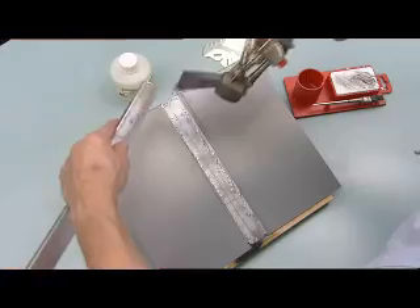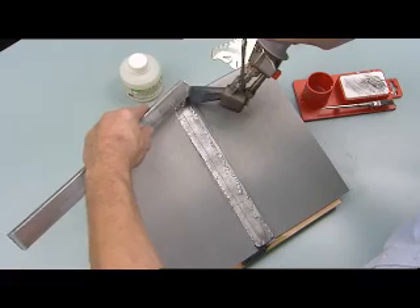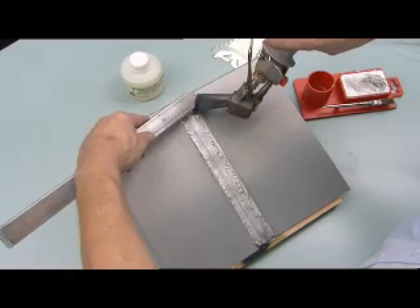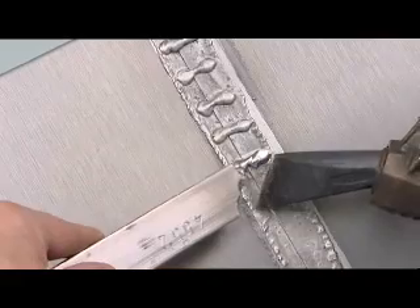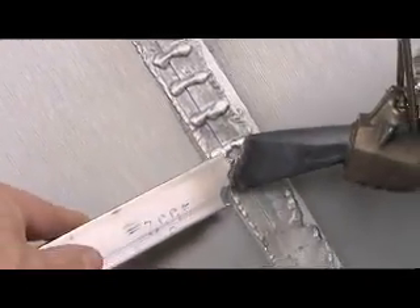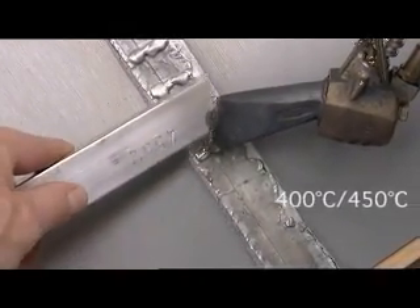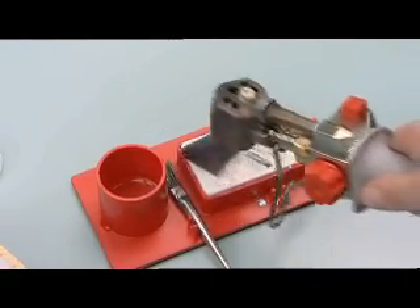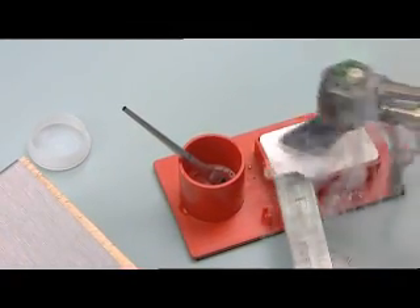Pull some soldering metal towards you with the tip of the iron and apply a line of soldering metal horizontally across the zinc. For optimal tinning, the temperature of the soldering metal must reach 250 degrees Celsius; for this to happen, the temperature of your Express soldering iron must be between 400 and 450 degrees Celsius. Your Express soldering iron is at the right temperature when a thick white cloud appears after you rub the tip on the ammonia block.